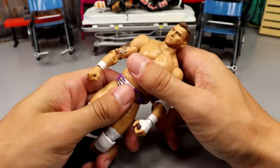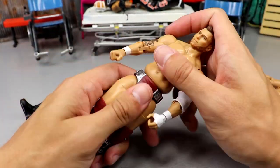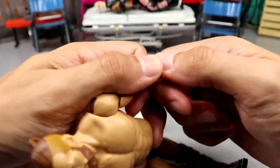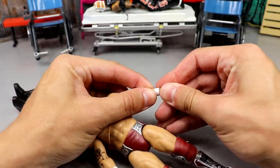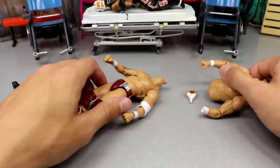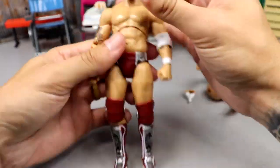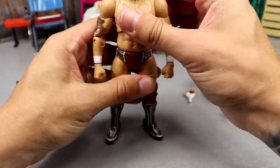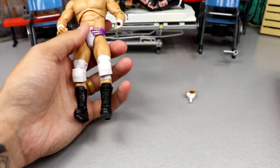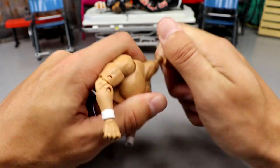Next up is MJF. What we're doing here is literally just popping these torsos off, popping this one on, and then replacing the left hand with the Daniel Bryan — or Brian Danielson — left hand. Of course he'll have the lion tattoo on the arm, but you can easily use acetone to remove that tattoo from MJF's arm. We'll take a closer look at this at the end. I got this idea from my boy Cody Steinzenberg Customs. You can also put the Daniel Bryan torso with the MJF head on it just for fun if you'd like.